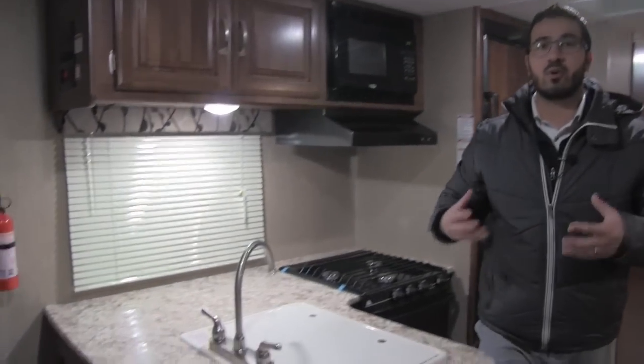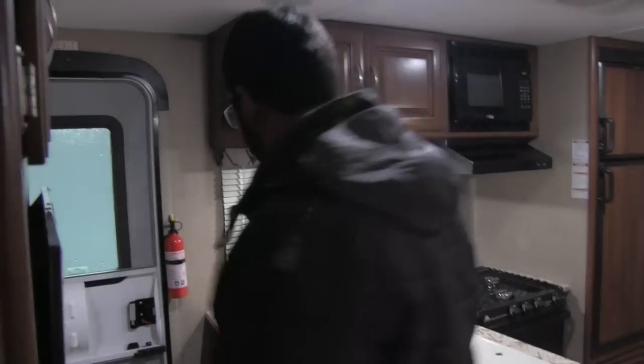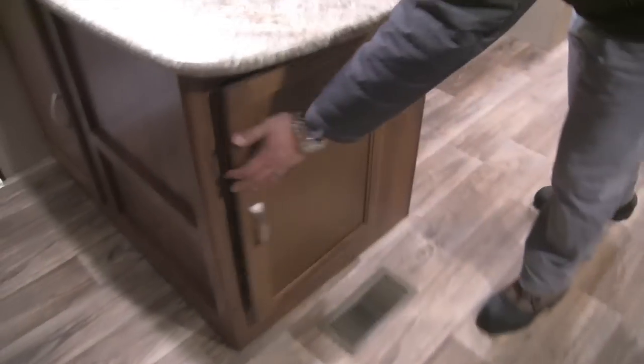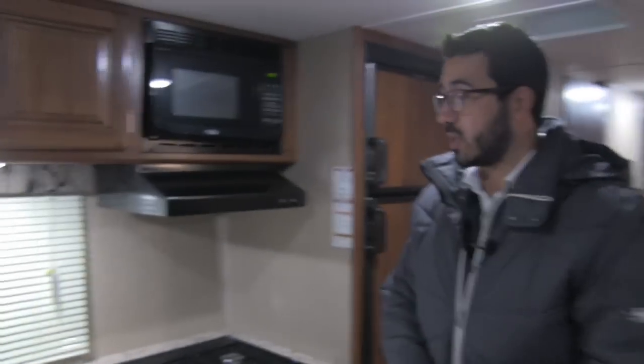If you take a look underneath, one of the great things about having a big countertop is it means you get a lot of storage underneath too. Up front here you have good access to storage, and coming around to the side you have storage in the top. There are also two extremely long full-extension ball-bearing drawers, plus additional storage in the front — so lots of storage underneath this countertop.